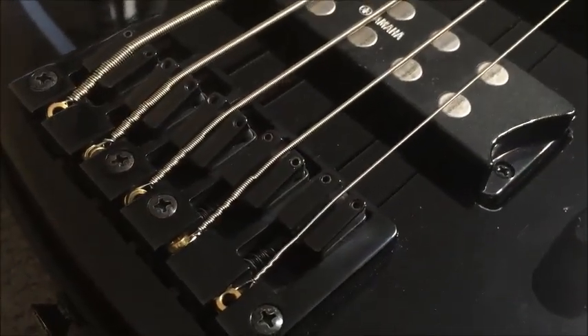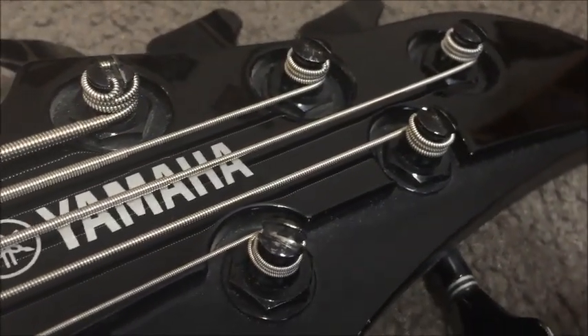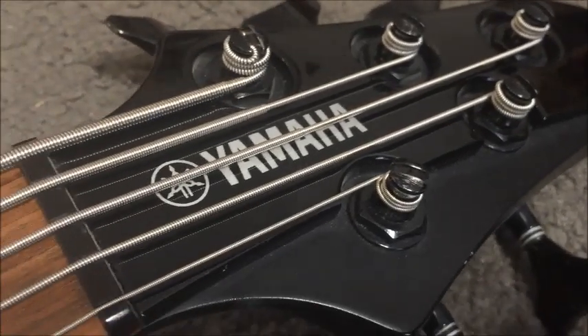As we take a really close look here, you can see how rock solid all these parts are. I like these slightly recessed machine head tips too. Classic Yamaha build quality.